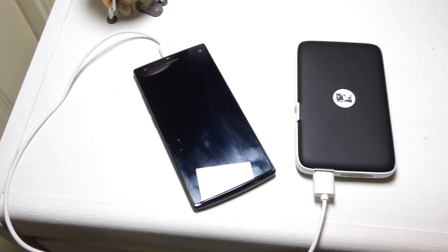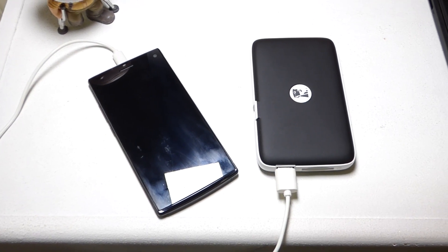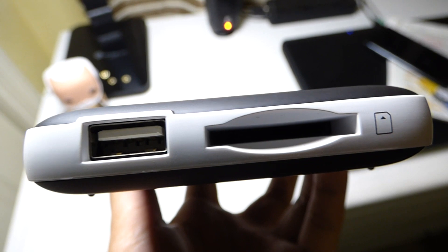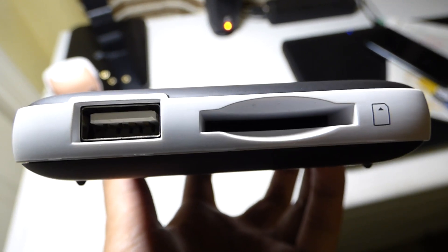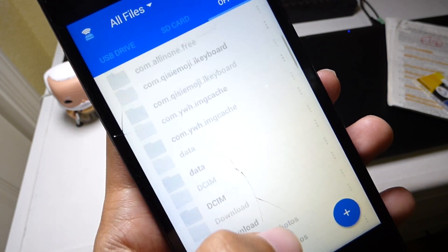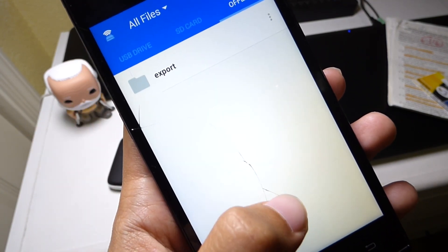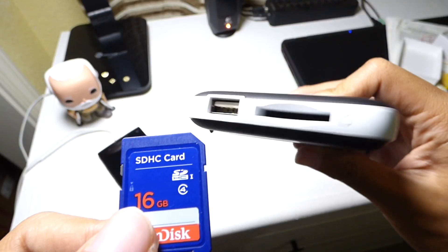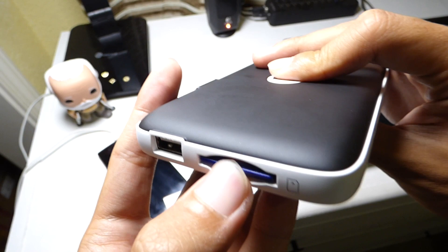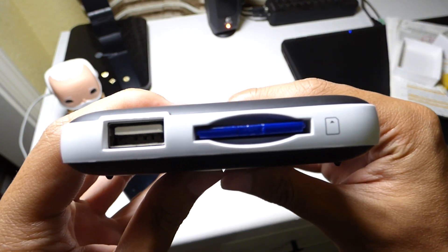This can also act as a power bank so you can charge your devices. It's packing a 4640 milliamp battery and can charge your phone about twice fully. Since there's a USB and SD card port, you can plug those in and transfer your photos, videos, and music to your phone, or use it to transfer them to the USB or SD card. I use this feature a lot to get photos and videos from my camera to my phone so I can post them on social media.